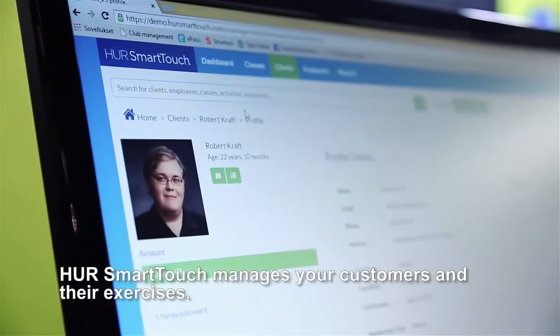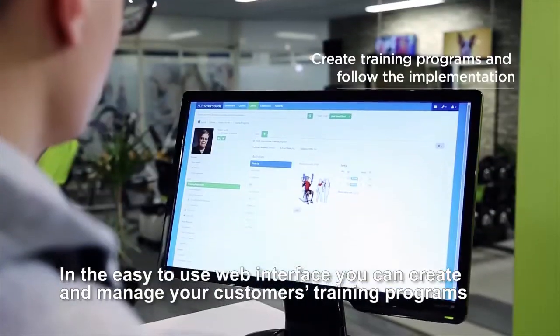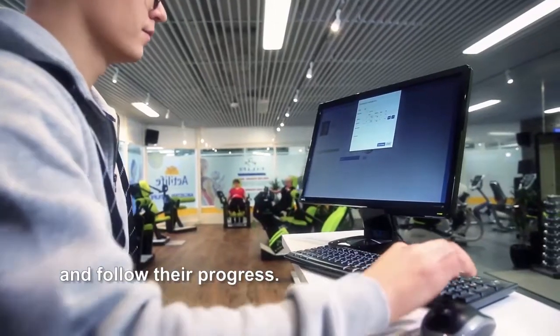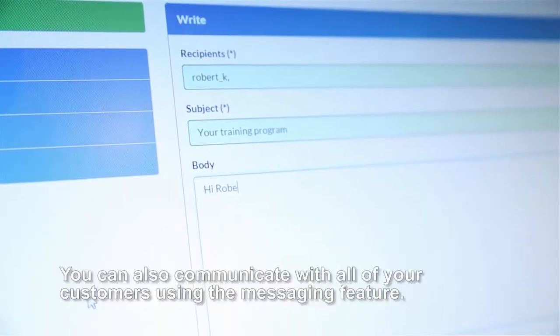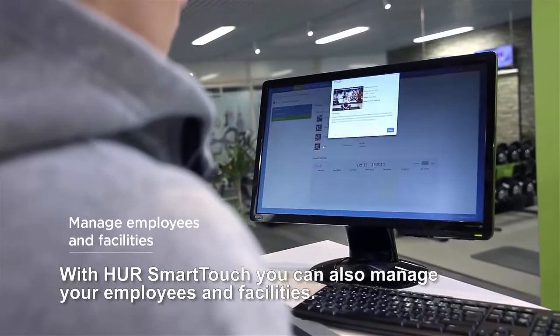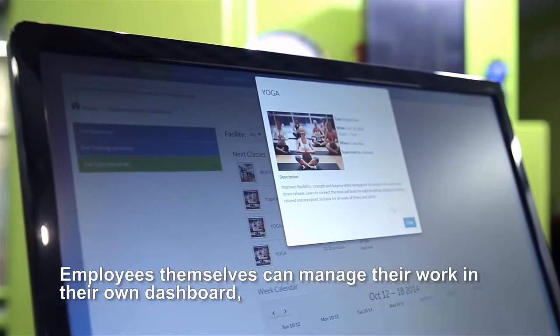HER Smart Touch manages your customers and their exercises in an easy-to-use web interface. You can create and manage your customers' training programs and follow their progress. You can also communicate with all of your customers using the messaging feature, and manage your employees and facilities.